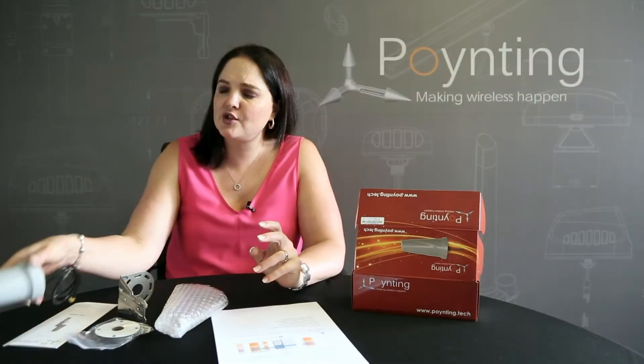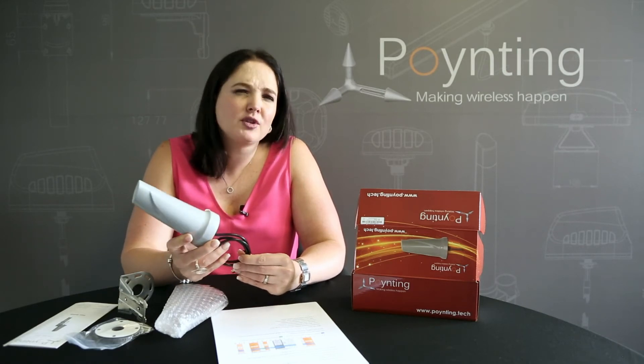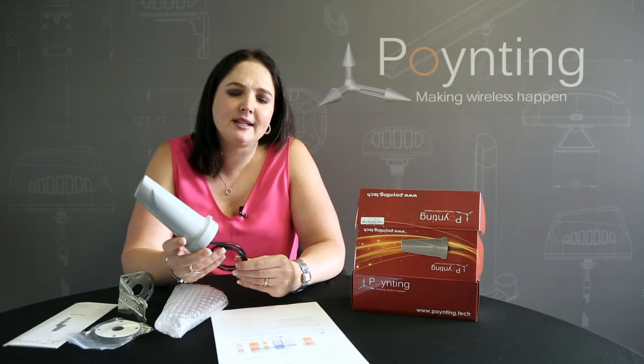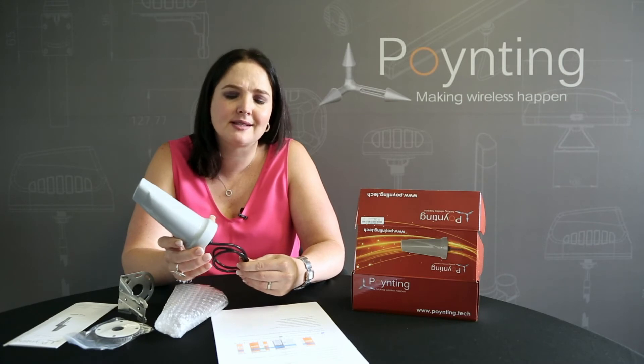It is, however, a smaller antenna, so the gain across the bands is 2 dBi. The performance of the antenna is actually fantastic if you look at the patterns. Please visit our website and have a look at the technical sheet to see the performance of the antenna on the pattern itself.